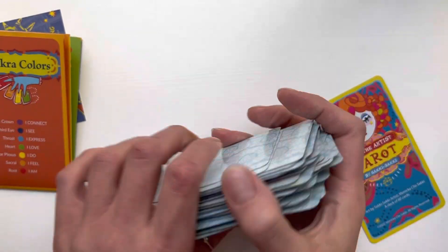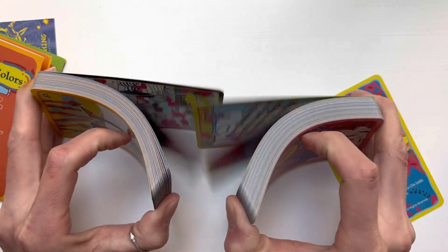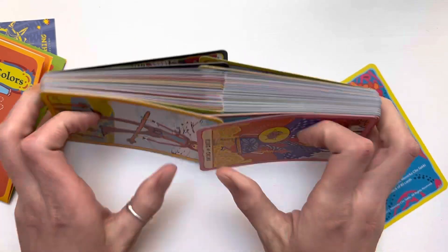It shuffles really well — let me just show you real quick. It's so bendable. See? Beautiful.